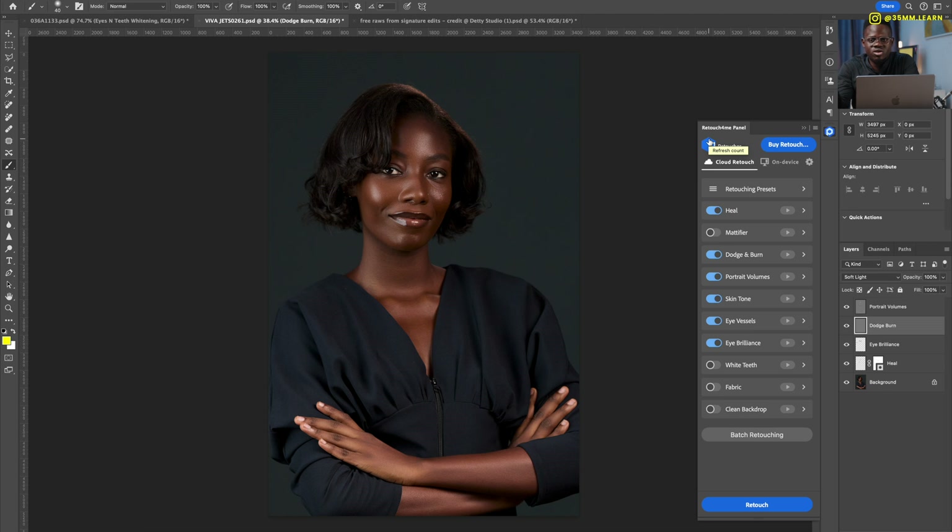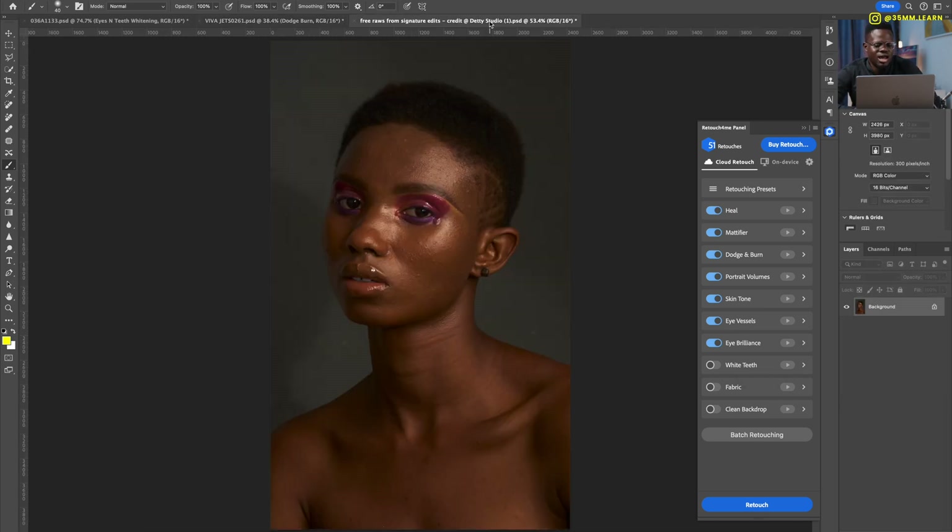When using the cloud retouching option, every time you click retouch it reduces your credit count. So make sure you select everything you want to run at once, because running it twice costs two retouches. It's better to run everything and decide not to use something later than to not run enough and burn through your credits. That's important to keep in mind.